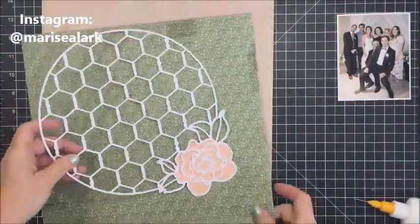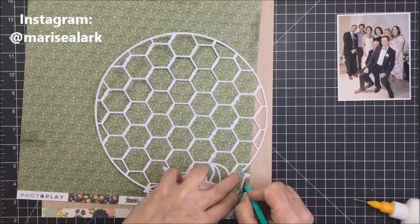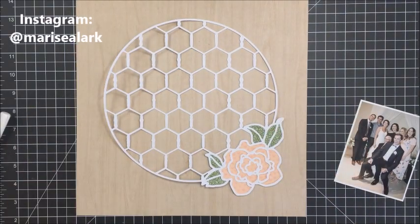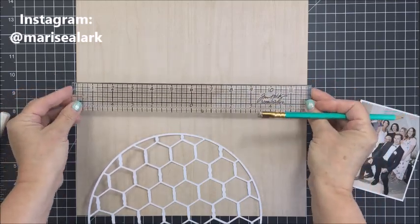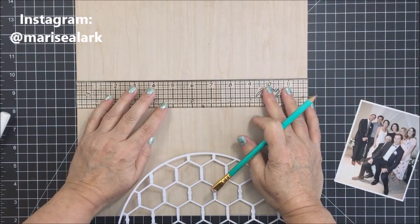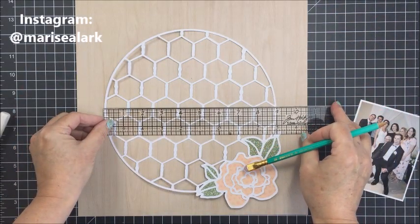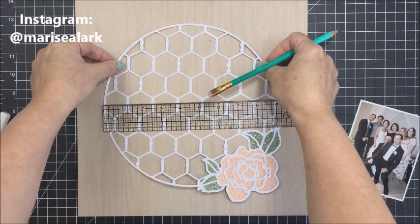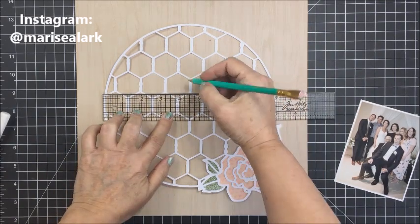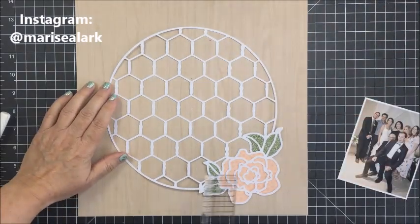I'm going to use exactly the same process on the green paper for the leaves — I won't show all of that on camera as it's the exact same technique. Now I want to get this cut file right in the middle of my paper, so I'm going to take my Tim Holtz ruler that has the zero point in the center — a really easy way to mark the center of anything. I'll also use the ruler to mark the center of the cut file and line them up so the cut file is in exactly the right spot.